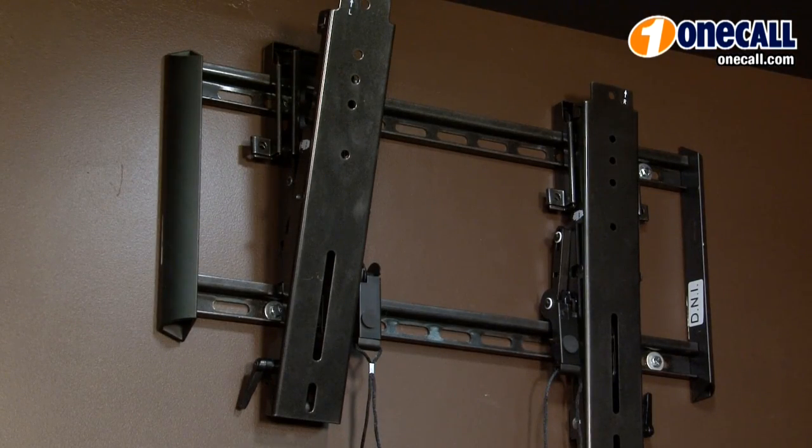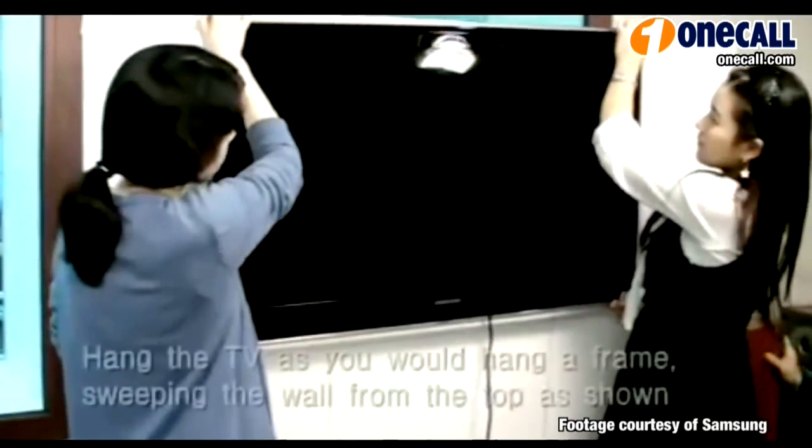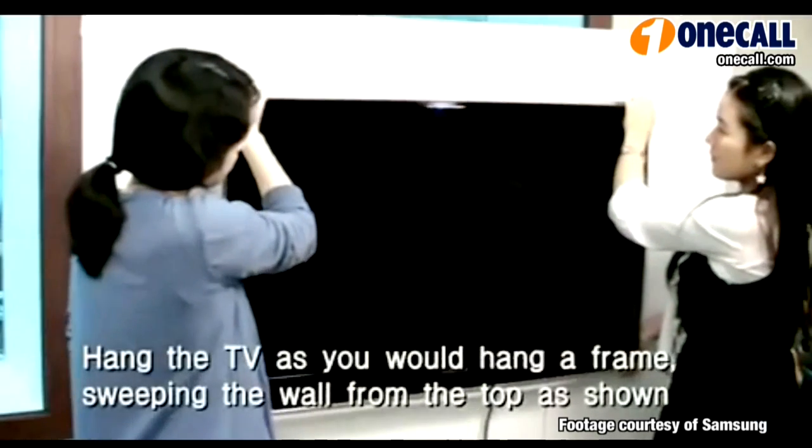All three styles or types of wall mount bracket also come in low profile versions. That's important because it's where you can actually keep the TV nice and close to the wall. Some manufacturers actually offer an ultra slim wall mount bracket which allows you to hang your TV just like a picture on your wall.